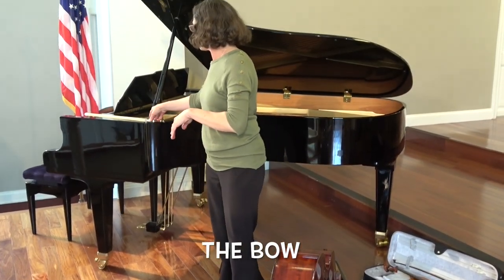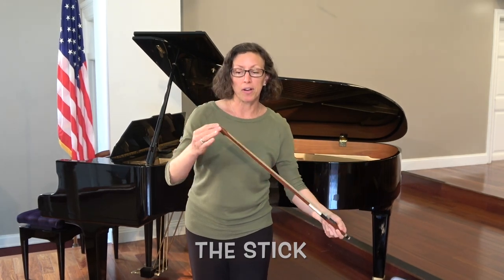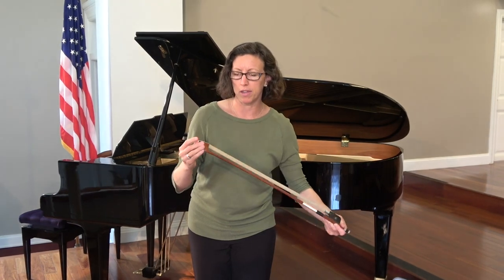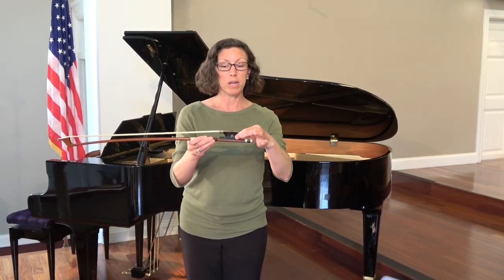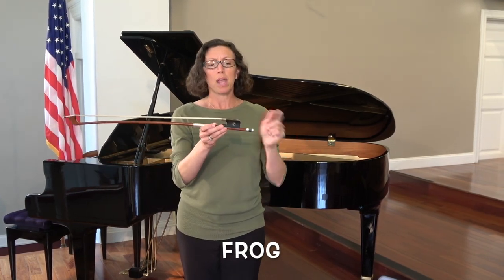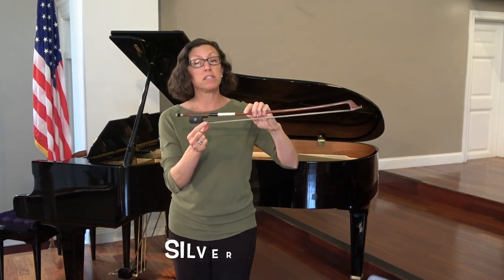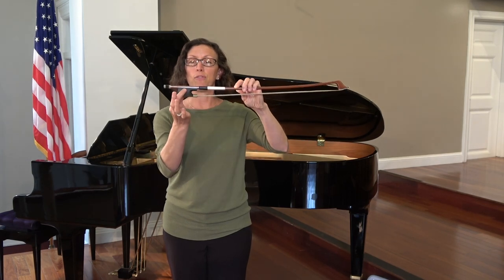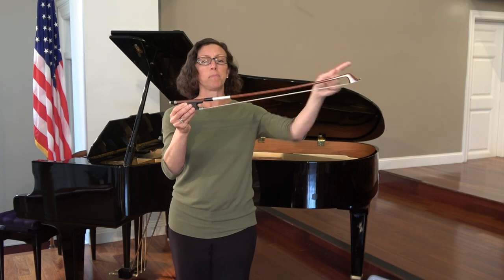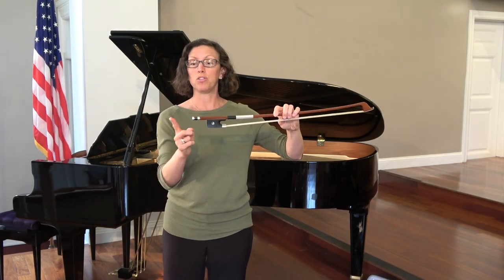For your bow, there aren't too many parts. The long part is called the stick. The top part is a pretty fragile part — make sure you don't knock it on anything — and it's called the tip. The hair is made out of horse hair. The bottom part is called the frog, and this silver part is called the silver ferrule — you'll need to know this because that's where some of your fingers go. The fancy wrapped part is called the winding, and the last part is your adjustable screw.